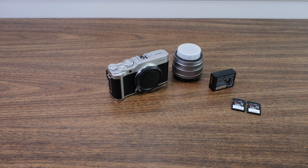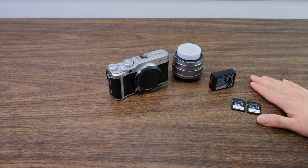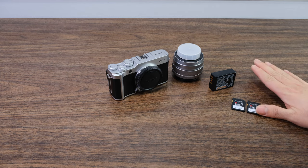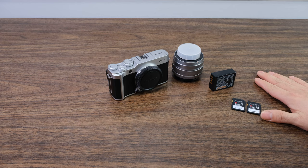Hello everyone, this is YLAM here. In today's video we're going to do a quick start guide on how to get started with your XA7. Right here in front of me is all the equipment that you need, so let's go ahead and go through it really quickly.